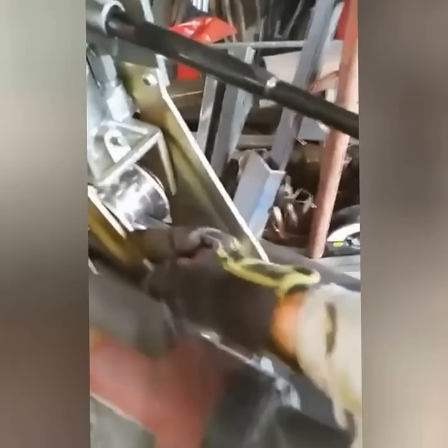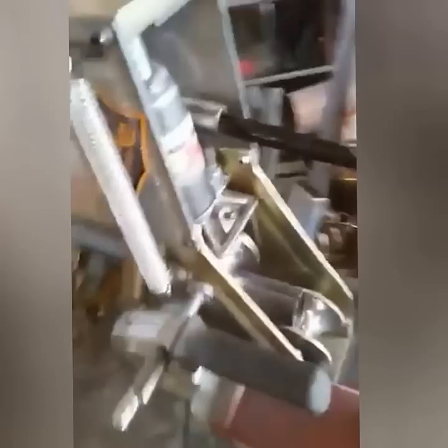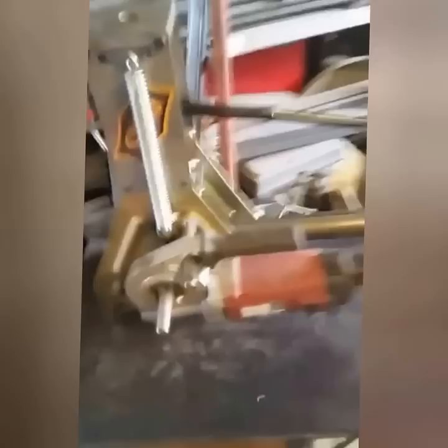We've added a Harbor Freight pipe threader to this tubing roller — it's a manual add-on from Swag Off Road; go check them out, they make some cool add-ons for other tools. We turn it on and run it back and forth, putting compression over the top which causes the tube to curl upwards. It takes half a dozen or more passes. We don't want to overheat the tool, so we stop at the end and manually reverse it rather than running it in reverse, which would overheat the pipe threader.